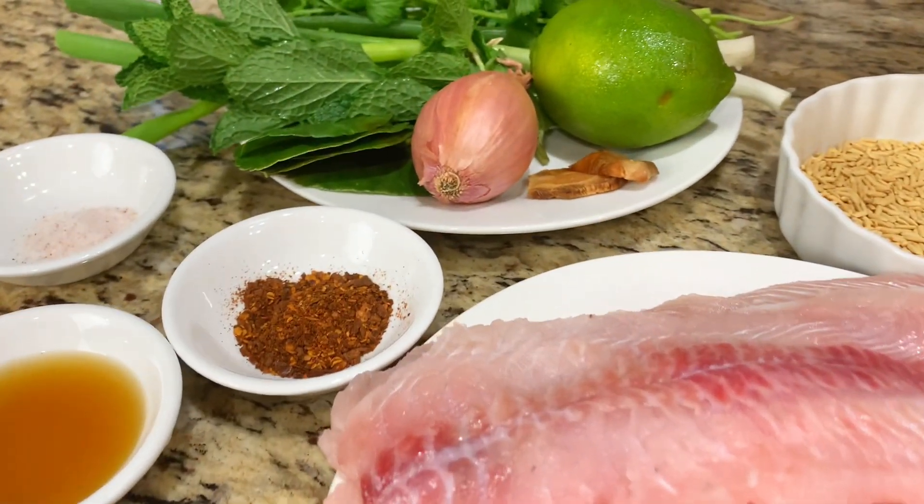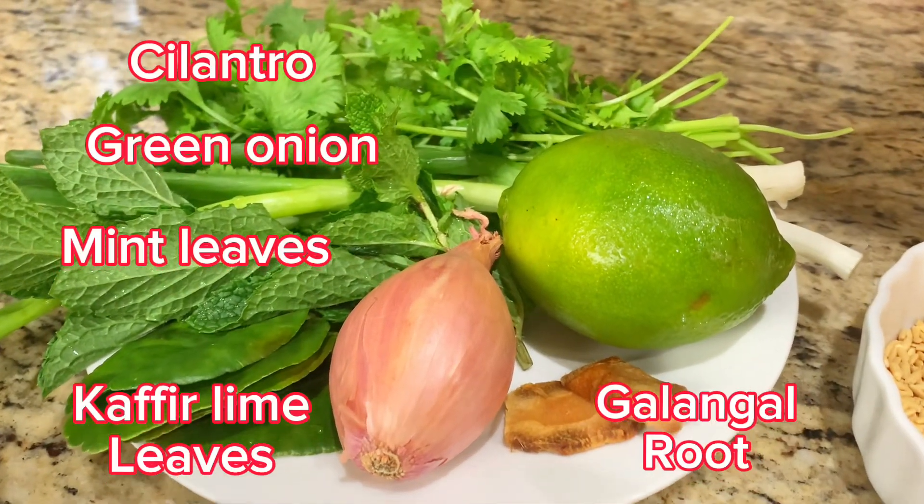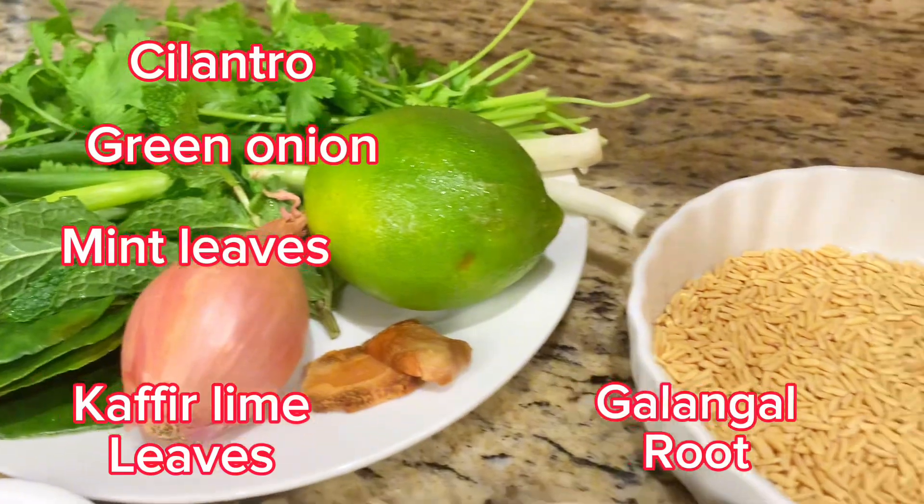For the ingredients we use catfish fillet seasoned with fish sauce, salt, ground chili, adding shallot, lamb, herbs, and roasted rice.